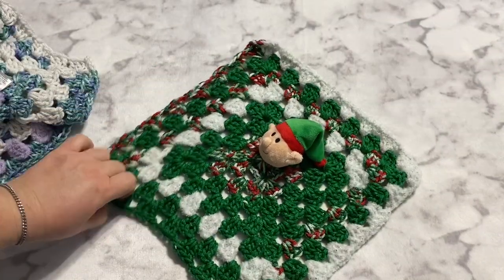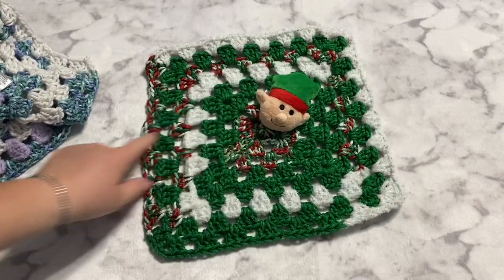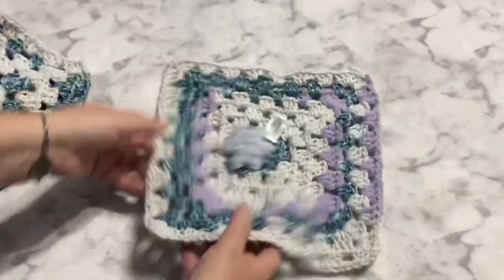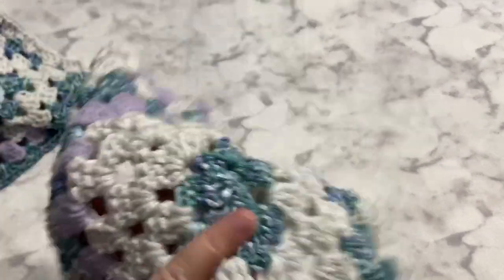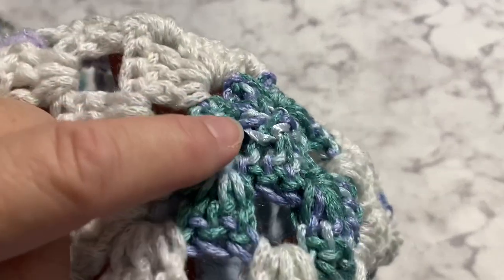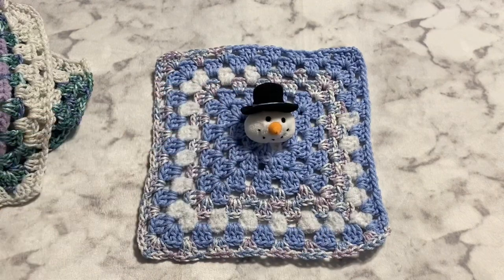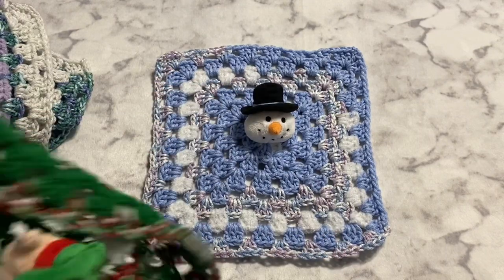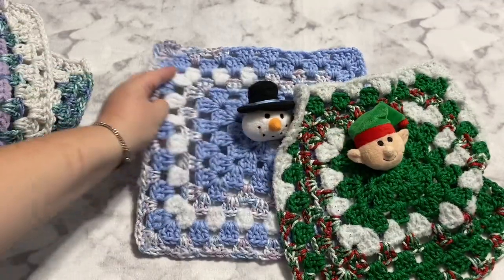We've got the little elf guy. I like their multicolored Christmas colors. Another one of the snowflakes — because of the color of the yarn, you can kind of see the ribbon a little bit easier. Those are the ones that are going in the shop, and then I have two for my daughter's godsons, so they're going to get a snowman and the Mr. Elf because they're twin boys.